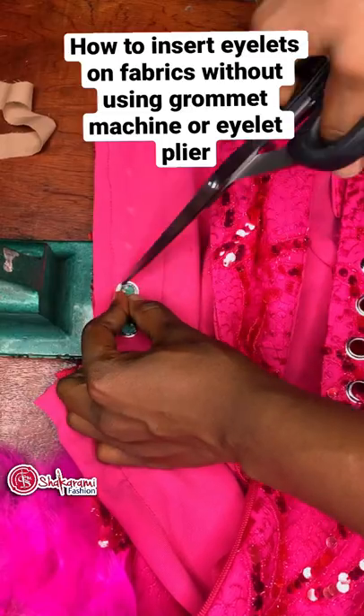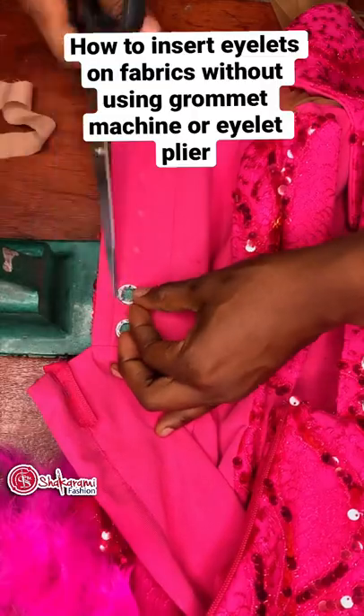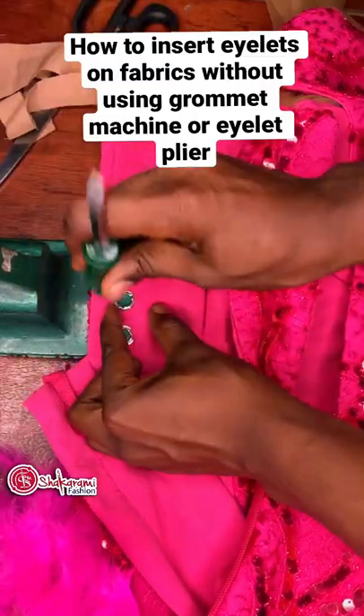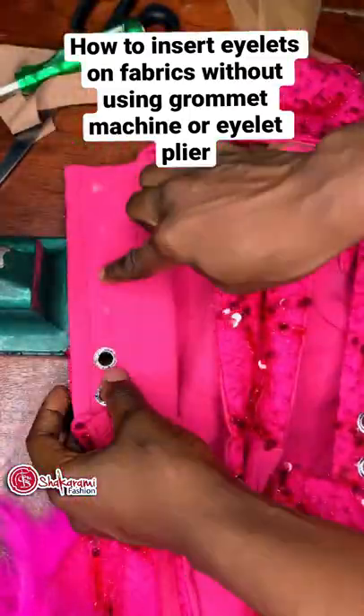Bend it outwards carefully to avoid rough edges, especially after doing it and wearing your dress. This is how I hit it. I'll go ahead and do it on the rest of them.